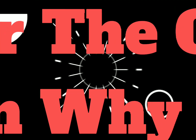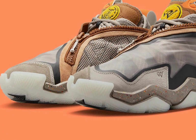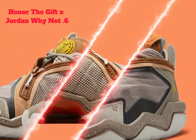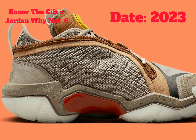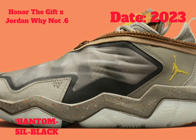Honor the Gift x Jordan Why Not Six. Having first coordinated a stylistic collaboration with the Jordan Why Not 0.5, Westbrook's latest signature silhouette explores an array of earth tones, with a solid stone hue enveloping the upper — concocted from a TPU shroud, tumbled leather mudguard, and nubuck heel counter — for a neutral introduction.